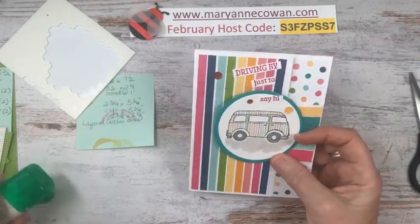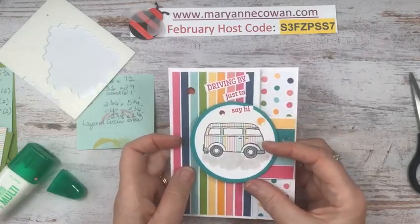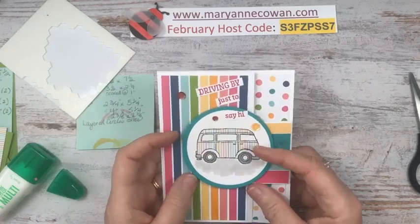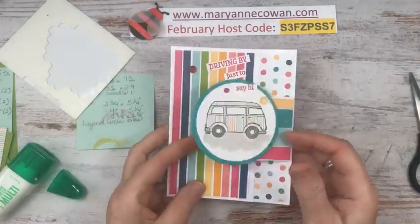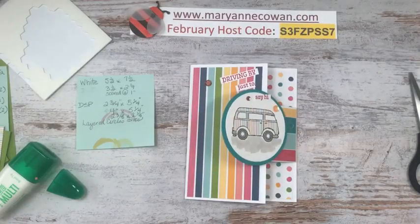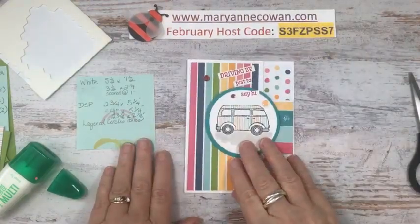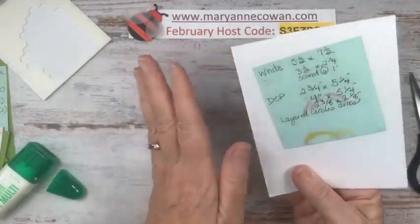So card number one — 'Driving by just to say hi.' This will be a cute little birthday card. It just opens like this. There are the measurements, and I will put them up in the description after I'm done.